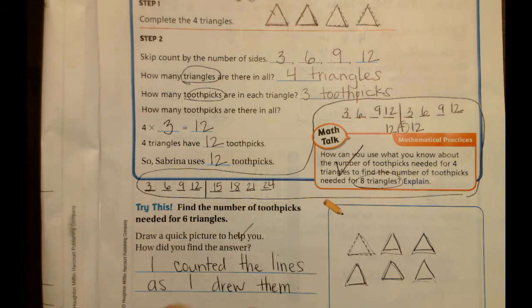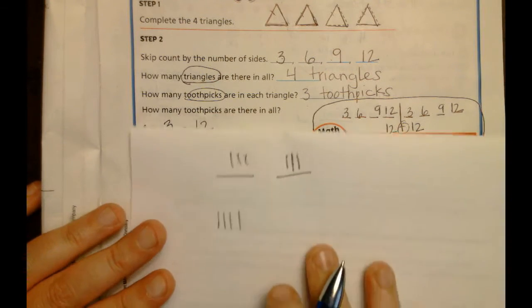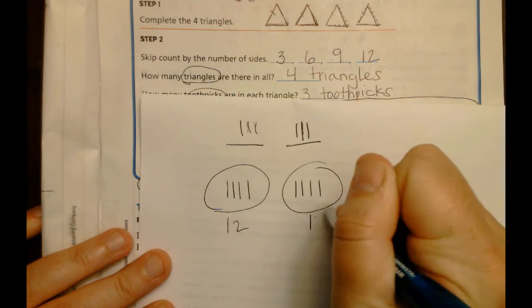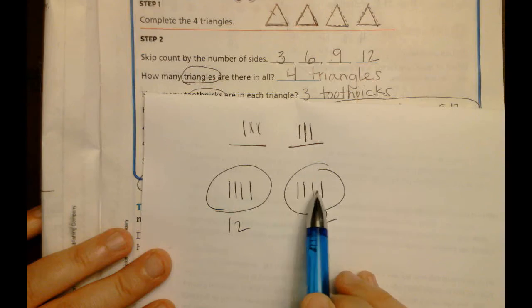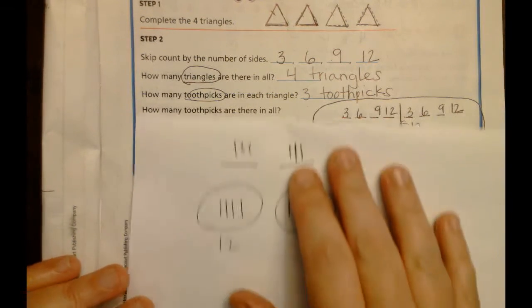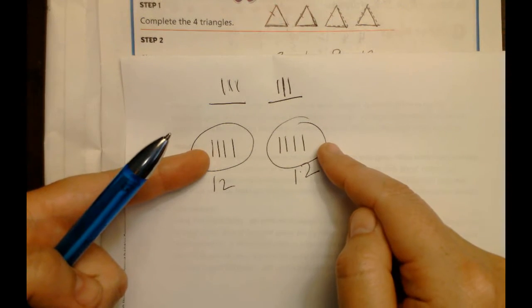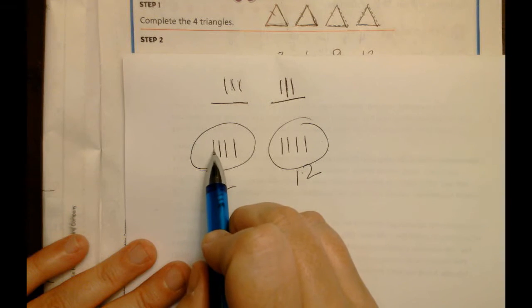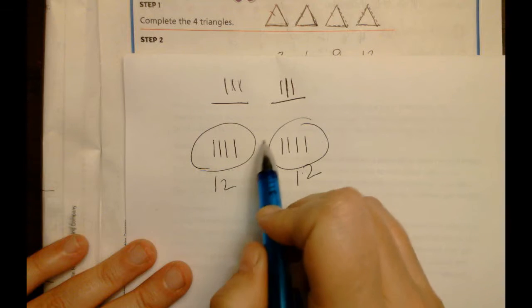Now they want us to think about it with eight triangles instead of four. We already know four triangles has twelve toothpicks, so another four triangles would have another twelve toothpicks. So: 1, 2, 3, 4, 5, 6, 7, 8 triangles. If four triangles have twelve toothpicks, then the other four triangles will also have twelve. Together that makes twenty-four. Remember each one of these is worth three - triangle 1 had three, triangle 2 had three, triangle 3 had three, triangle 4 had three, triangle 5 had three.